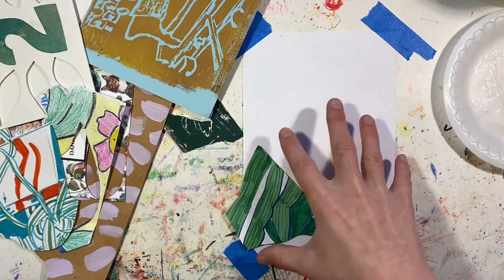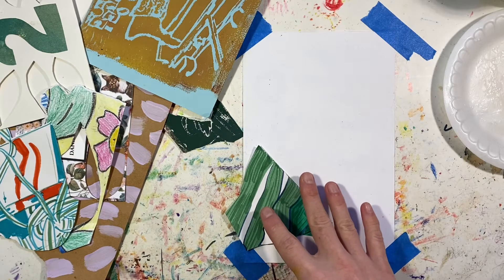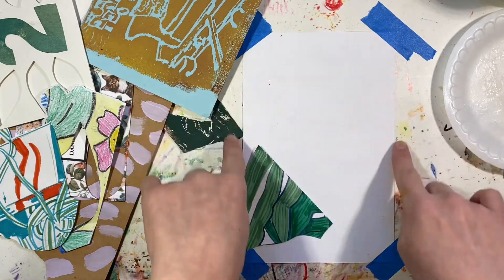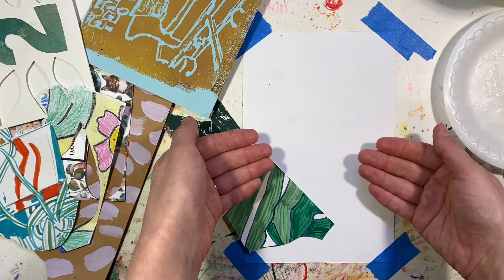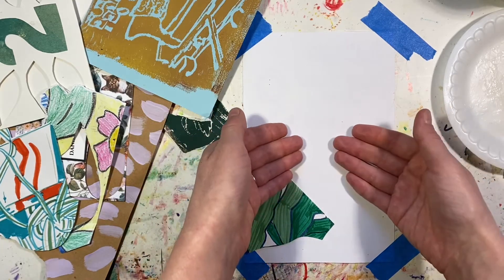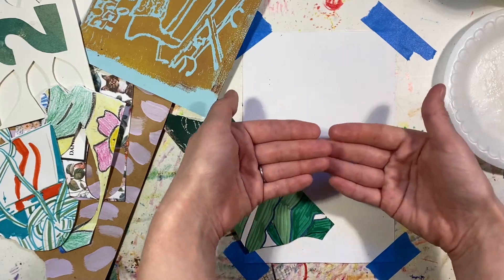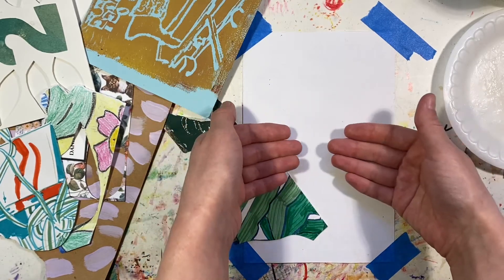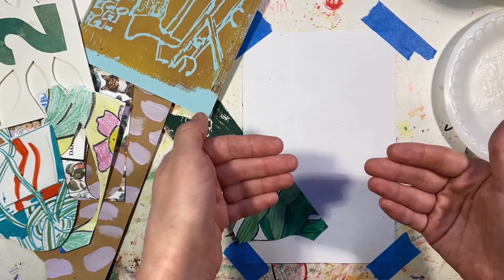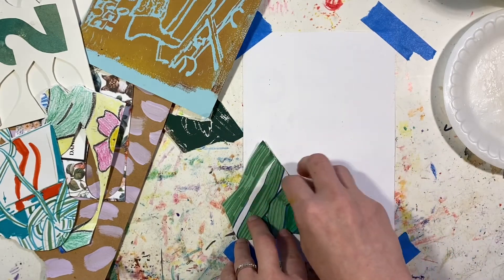Whether I start from the middle or from the outside, for right now I do like the outer pieces to be behind everything else. The things in the center tend to be more of the focal point — to be on top, to be closest to you. It's not super dimensional, but you get that sense that it's in the foreground. And typically that's where smaller pieces will float around.